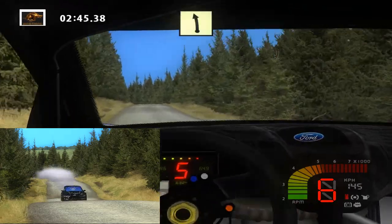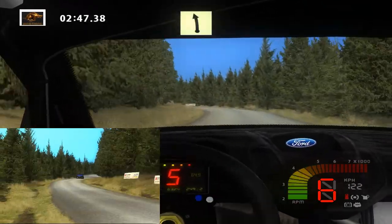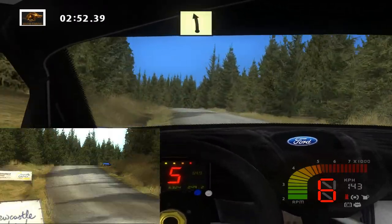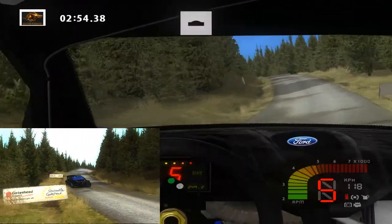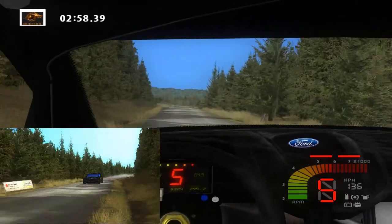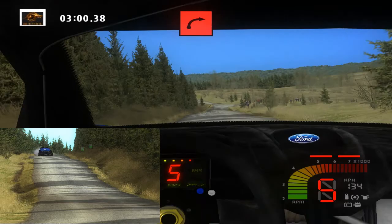Easy left, long, over crest, into easy left, long. Over crest, 200. Keep middle, 150. 90 right, 150.